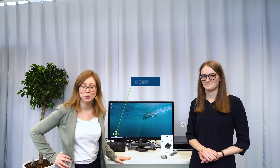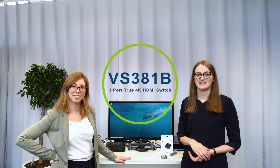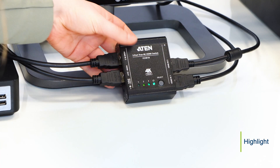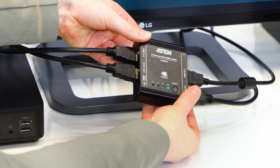Ellen, what are we going to do with that? You forgot to mention the most important device in the setup, which is the VS381B. This is a true 4K HDMI switch, which sits here in the center. And all three devices you mentioned are connected to this one switch, which can display all three devices one by one on the screen.